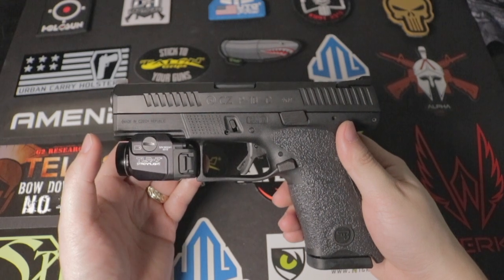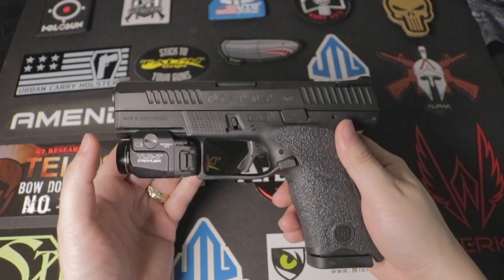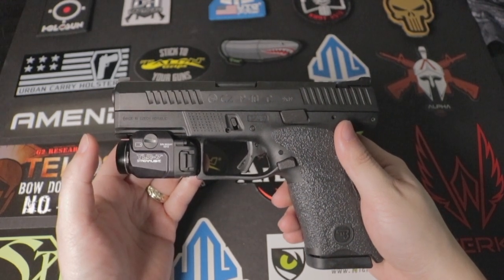Is the CCP10C a Glock killer? In this review, I'll give you my opinion. So stay tuned.